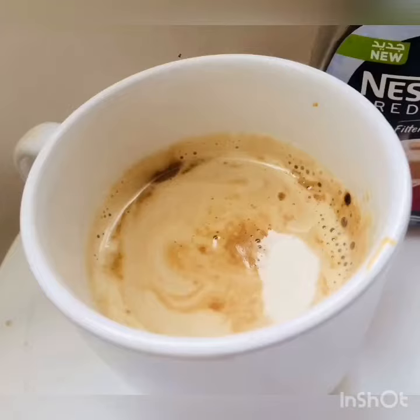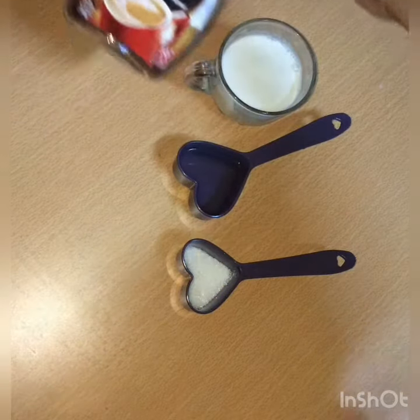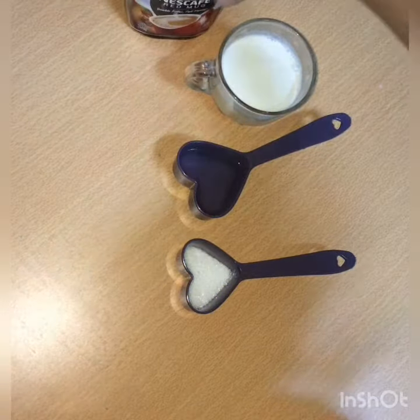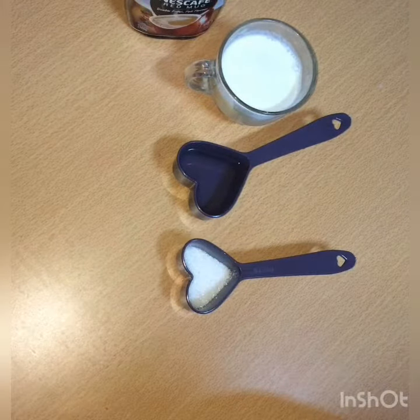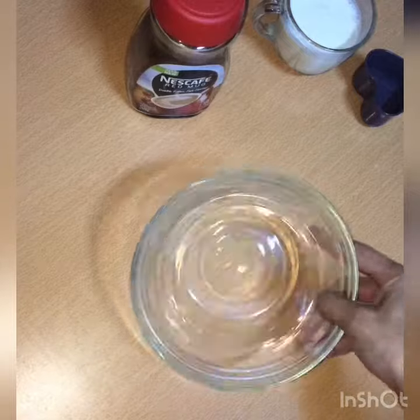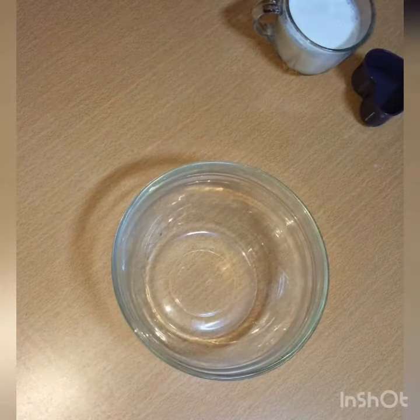I am ready to make the cappuccino. Add 1 teaspoon of coffee powder, 2 teaspoons of coffee. Use a container like a cup. Add 1 teaspoon of coffee powder. In a halfway step, we will substitute with coffee.